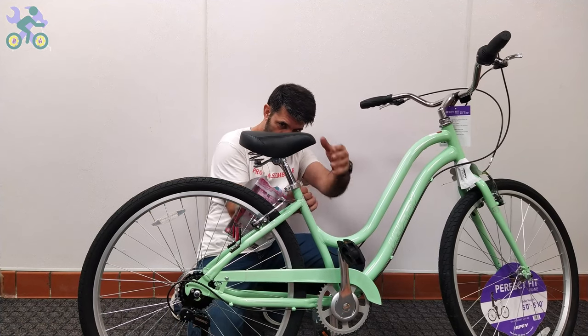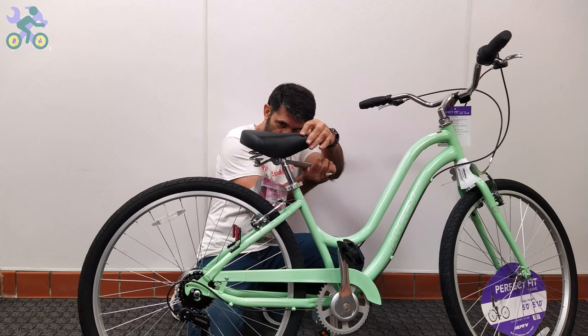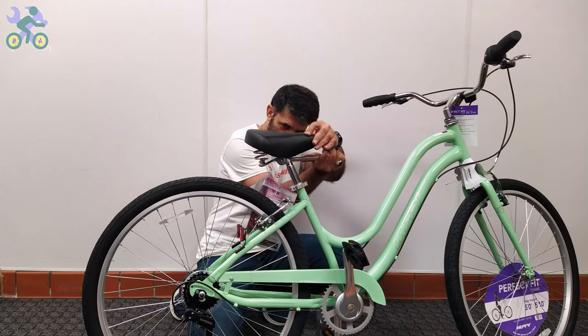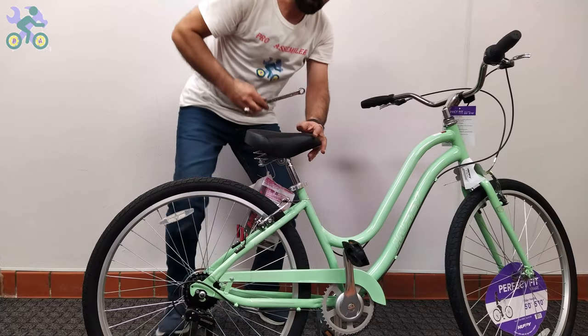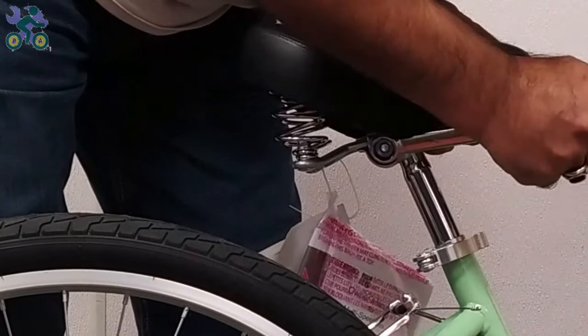If the seat continues to move after locking, you may need to tighten the seat clamp nuts. If the seat angle needs to be adjusted, loosen the seat clamp nuts a little, change the seat angle, and tighten the nuts again.